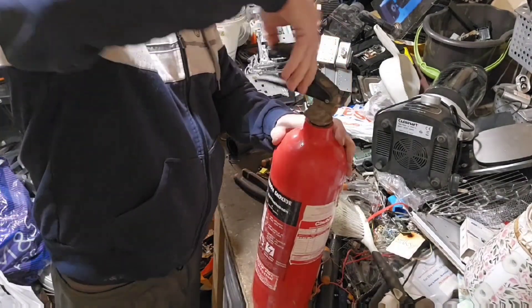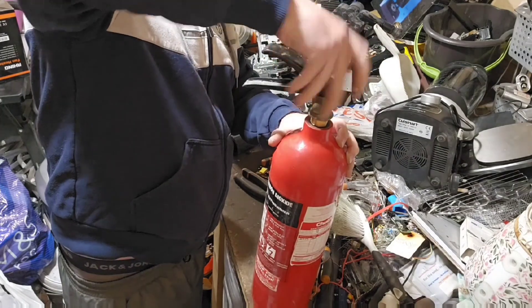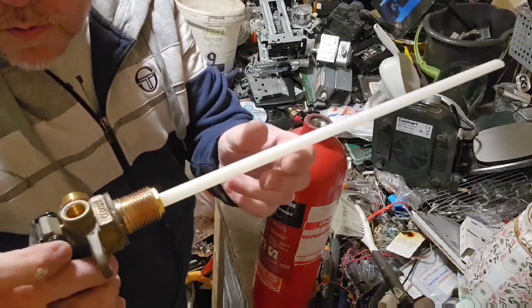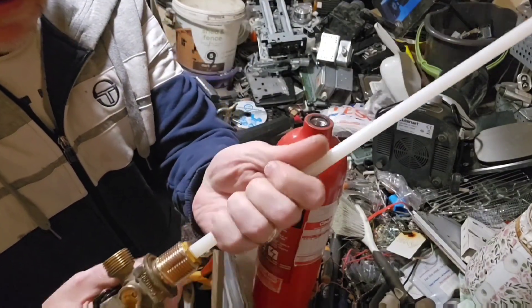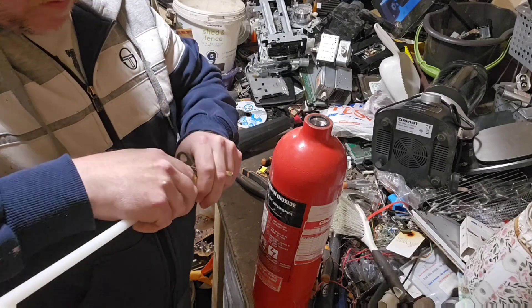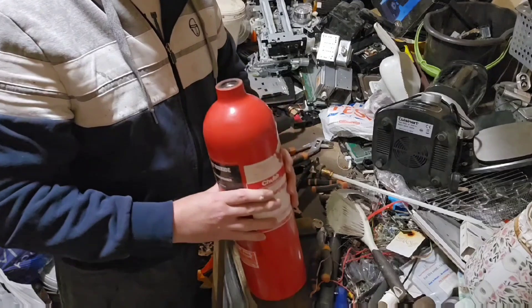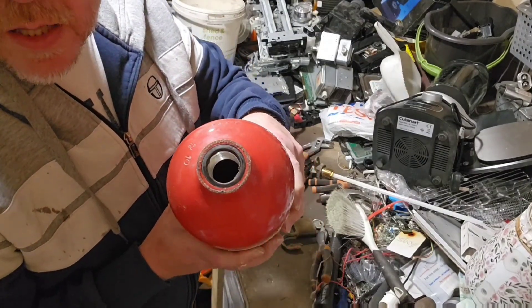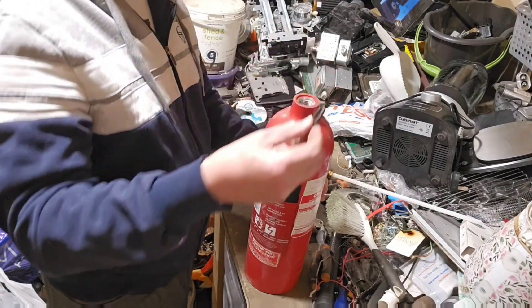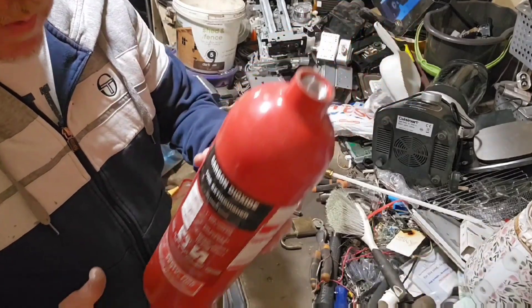There's a nice big bit of brass. There is a nut on there as well so we'll try and do that — but that's all brass on that piece. And there's our nice aluminium CO2 bottle. There's a little bit of rubber in there so we can pull that out — a little rubber o-ring, rubber seal. And that's that. Nothing else to do with that other than stick it in your aluminium pile.